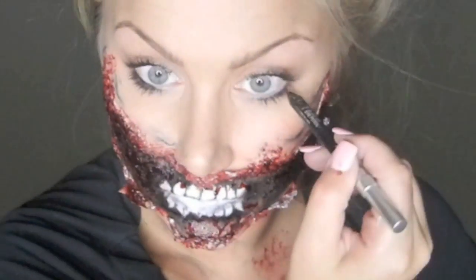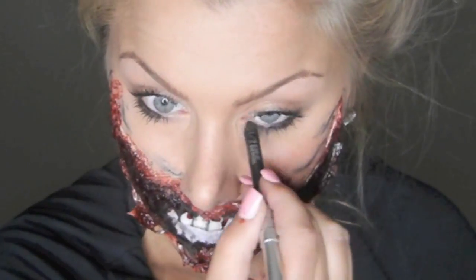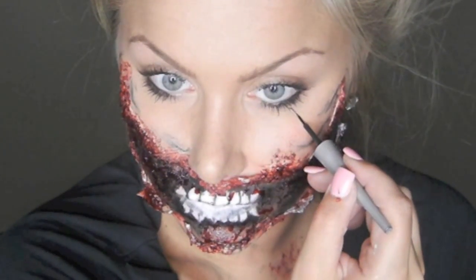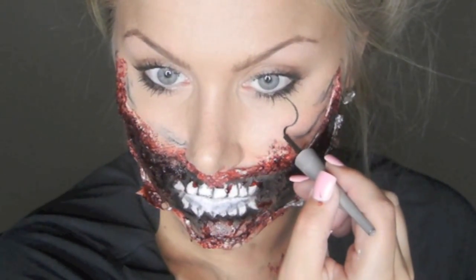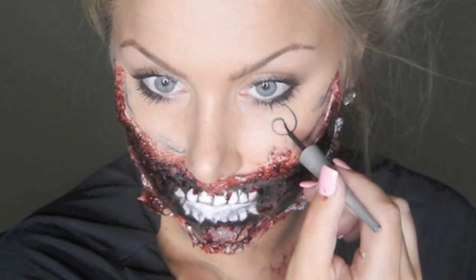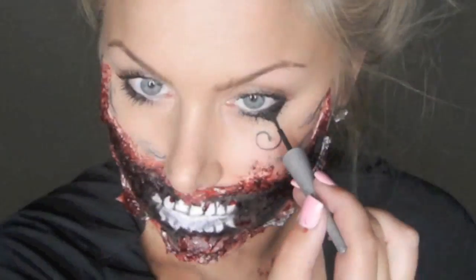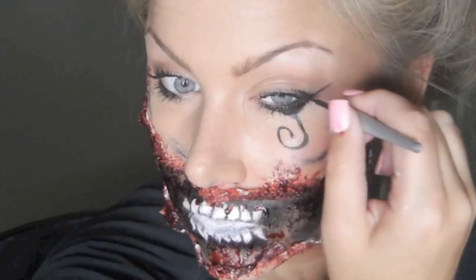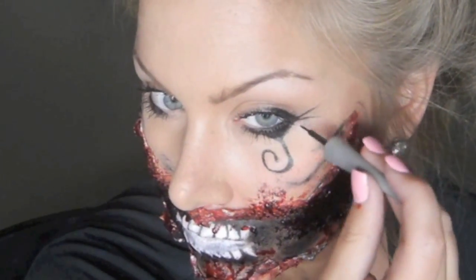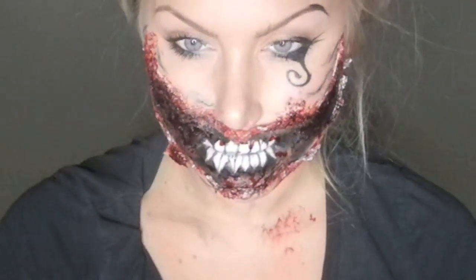My eyes are pretty simple — I'm using a black pencil and lining my lash line about three quarters of the way. To give a whimsical, playful look, I'm creating a line down below my eye. The shape you choose and how much you do is totally up to you, but I just did one simple curved line. I'm also going to give it sort of a cat eye, so I'm winging it out at the end. It looks pretty harsh, so to continue that, I'm going to place black on my brow as well.